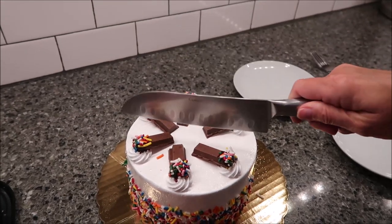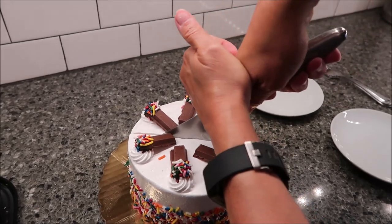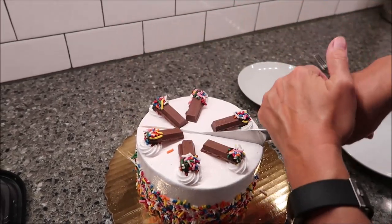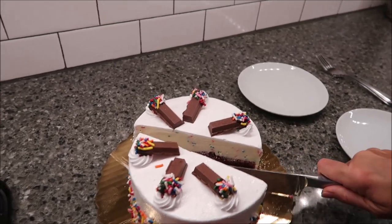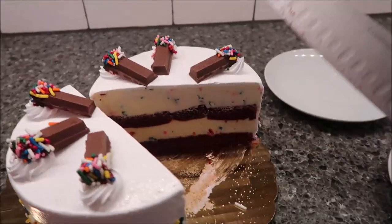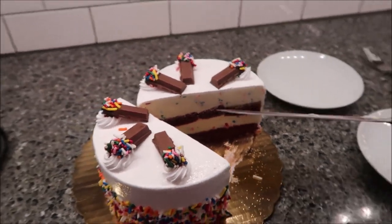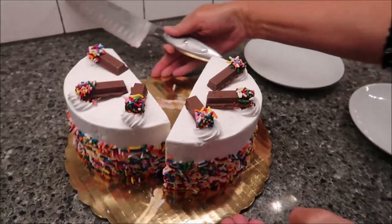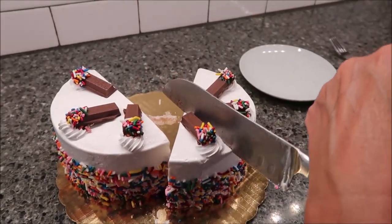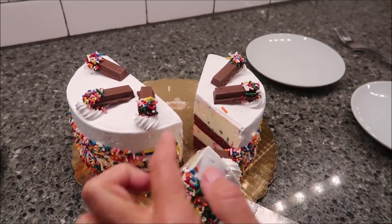These ice cream cakes have directions to let them sit out for 15 minutes, and we have done that. It looks like a red velvet or something — it has lots of sprinkles in there. Let's see what this looks like from the side.